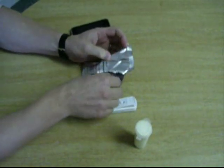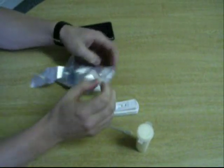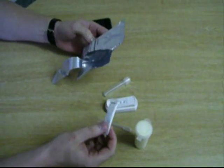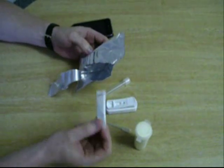You've got the SNAP device, you've got the pipette which is used to sample the milk, and you've got what is called the conjugate tube. There's also a desiccant inside the packet, but it's not required to perform the test — it's just required to remove moisture inside.